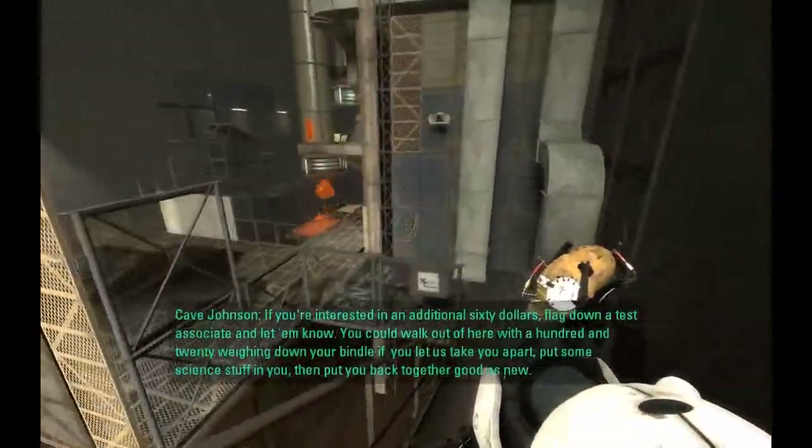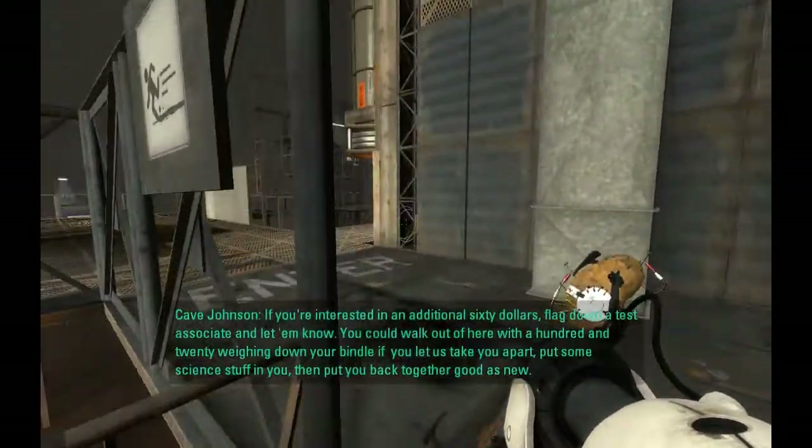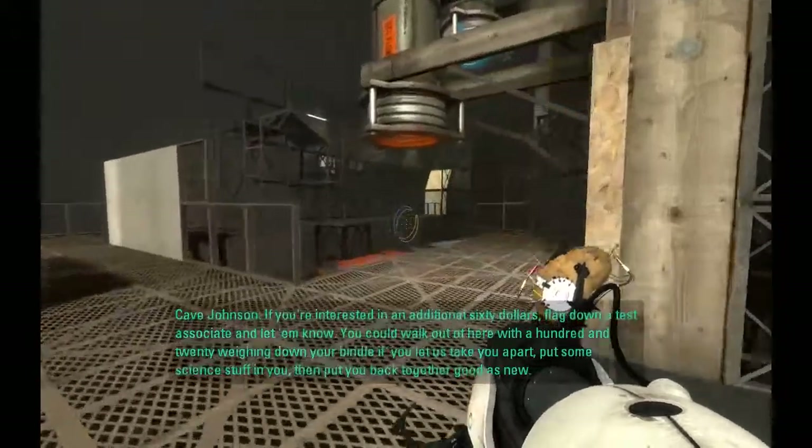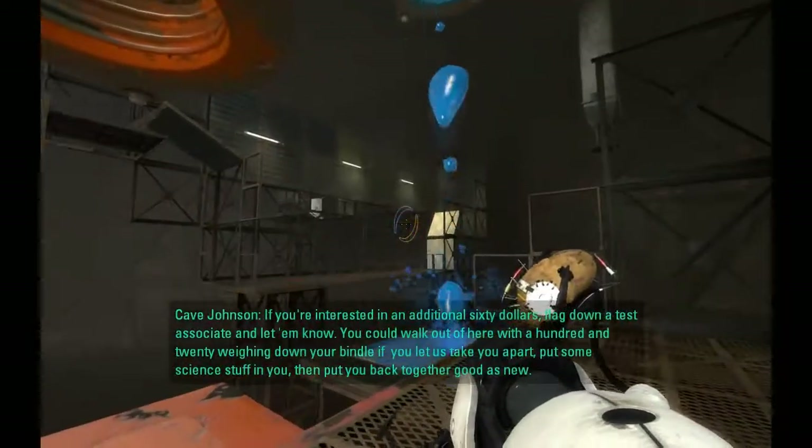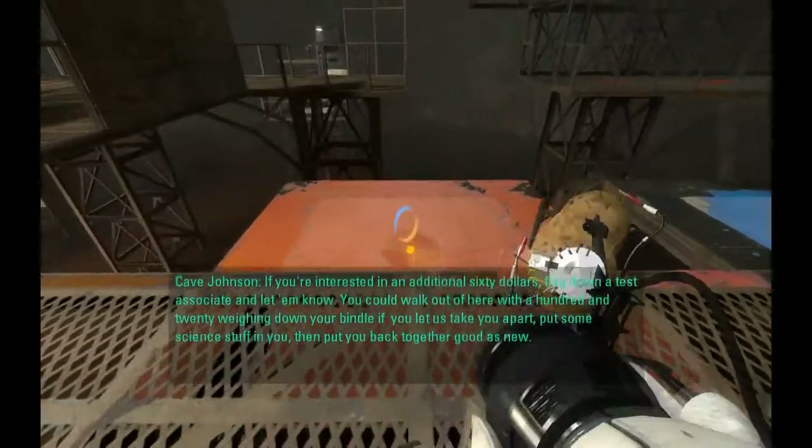If you're interested in an additional sixty dollars, flag down a test associate and let them know. You could walk out of here with a hundred and twenty dollars weighing down your bundle if you let us take you apart, put some science stuff in you, then put you back together.